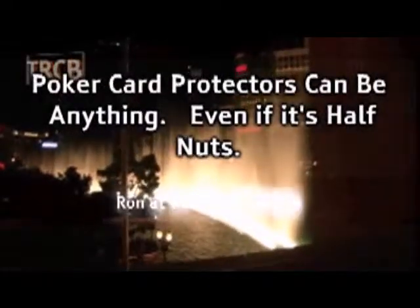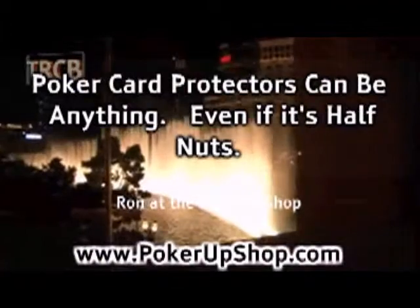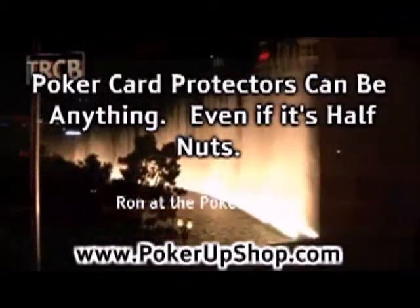Poker card protectors can be anything — even if it's half nuts. Buy from Ron at the Poker Up Shop.